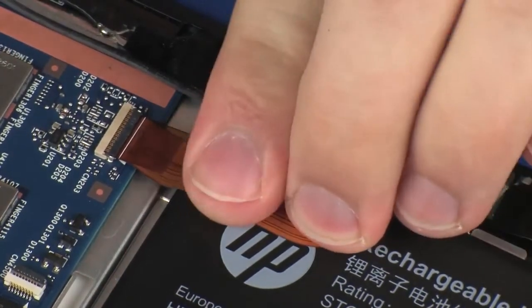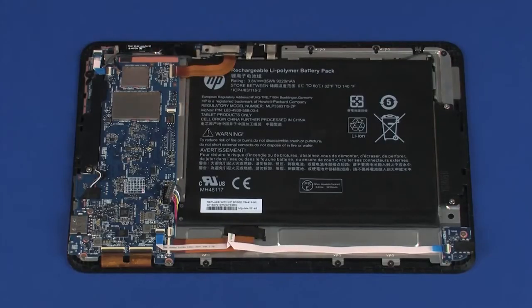Apply pressure to the length of the webcam ribbon cable to adhere it to the battery.